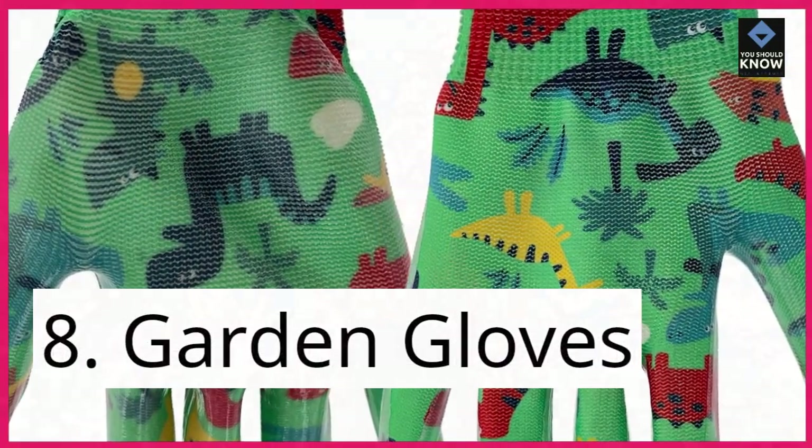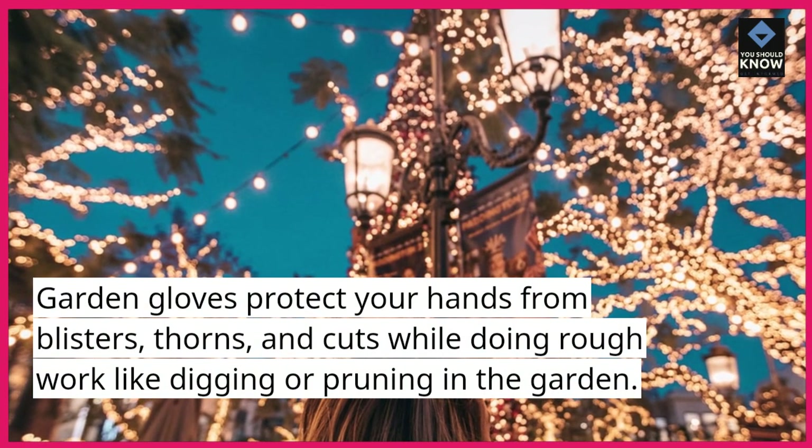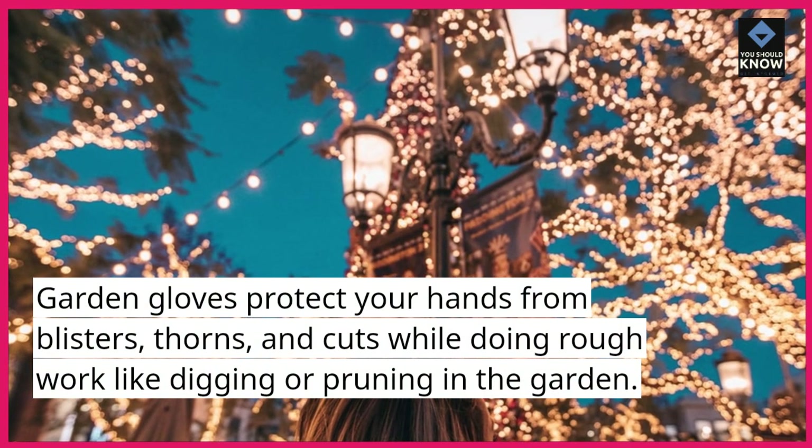8. Garden gloves. Garden gloves protect your hands from blisters, thorns, and cuts while doing rough work like digging or pruning in the garden.